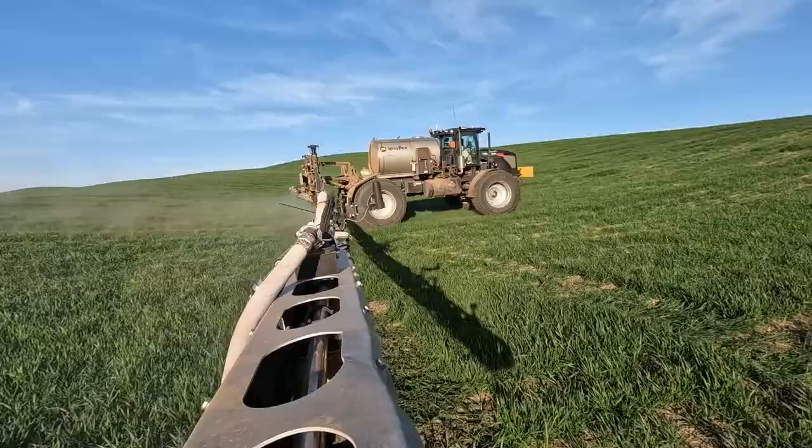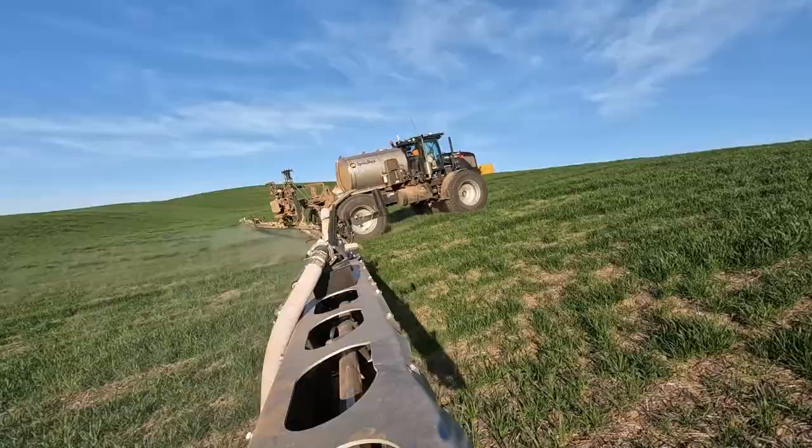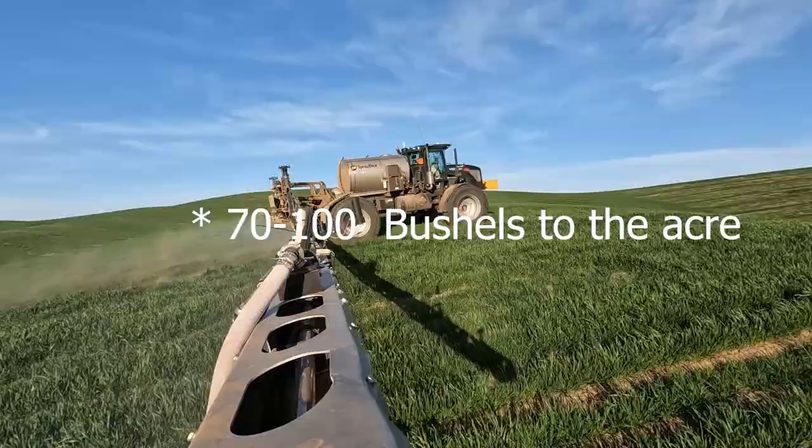It costs around $40 an acre to spray this wheat. This field is about 300 acres and the average field size will be somewhere between 70 to 100 acres maybe.